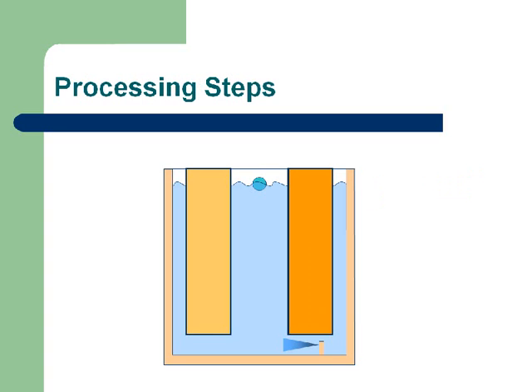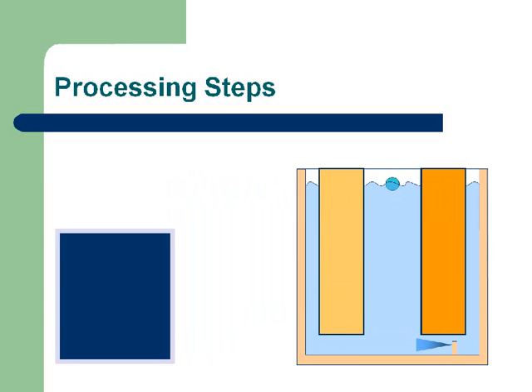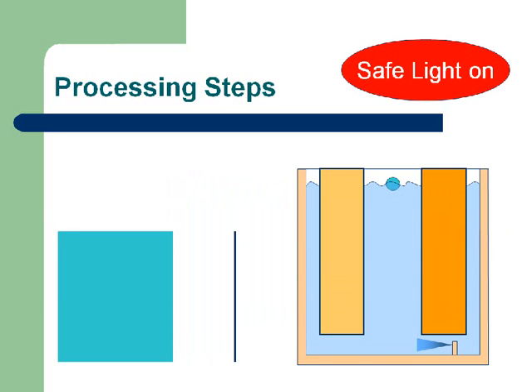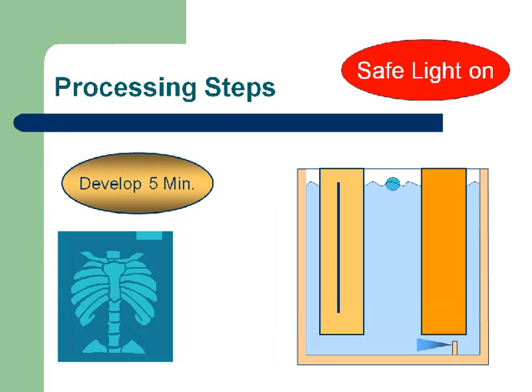Let's move the master tank over to the right and bring in a piece of x-ray film loaded inside of a cassette. First thing we're going to do is go into our darkroom, turn off our lights, bring up our safe light, and unload the cassette. You'll notice the cassette just disappeared, and now I have a piece of plain x-ray film. We're going to take that piece of x-ray film and move it over into the developer.